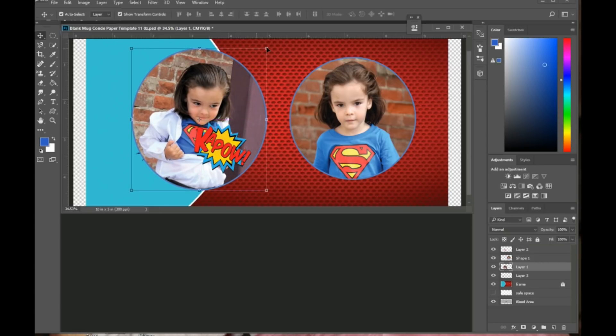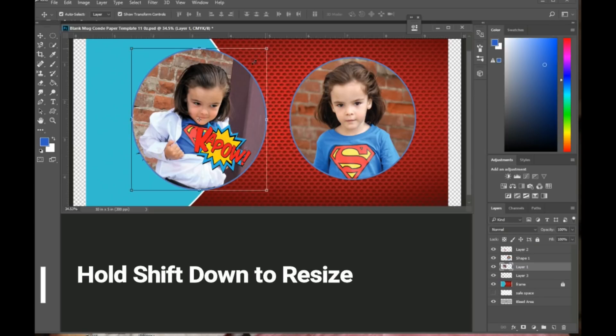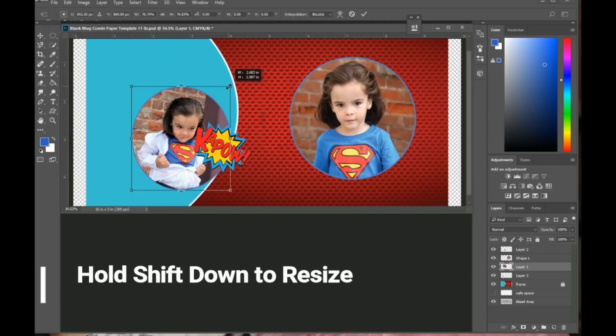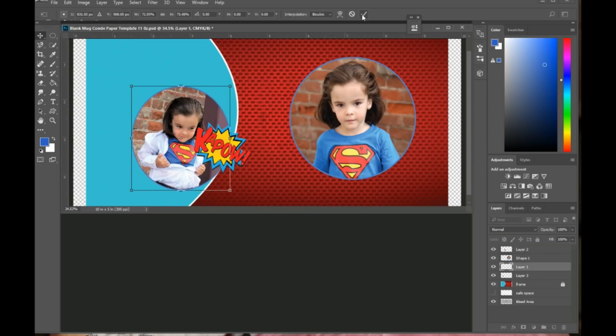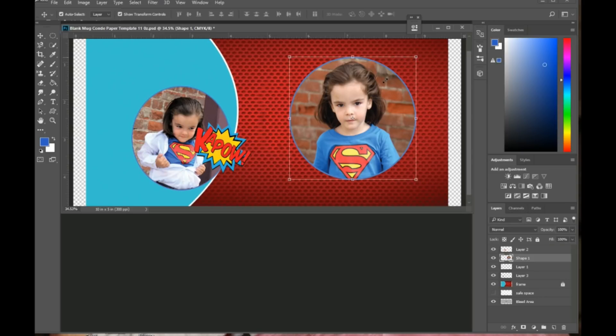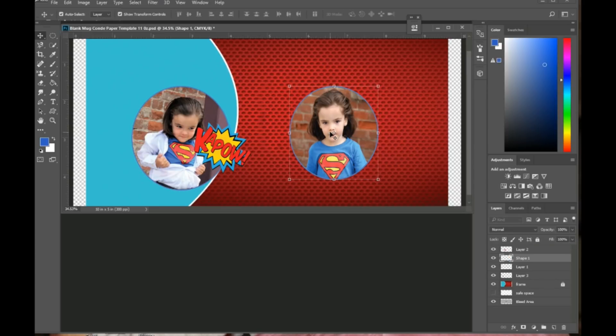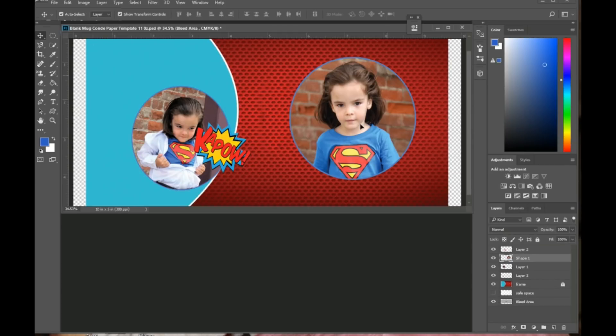Now I'll move the pictures around and get them where I want them. If I need to resize a picture, I hold down the Shift key and make it smaller, because it's going to be way too big for the mug. Then I press Enter to accept the transformation, then do the same for the other picture.